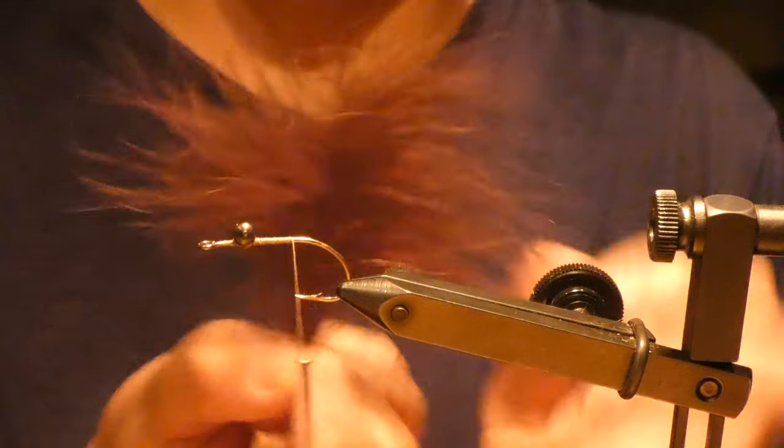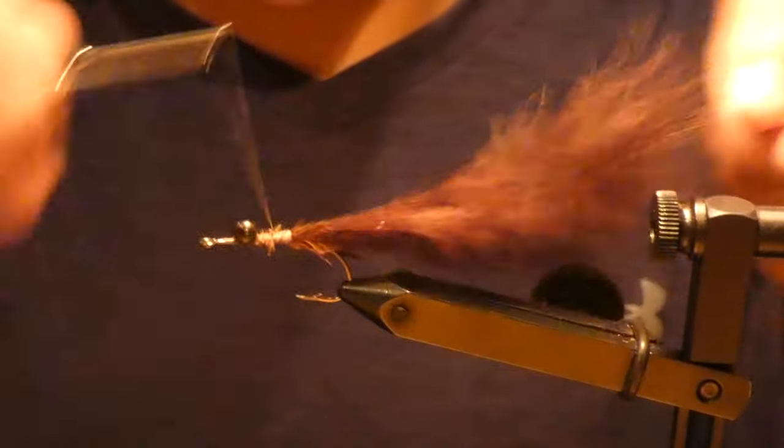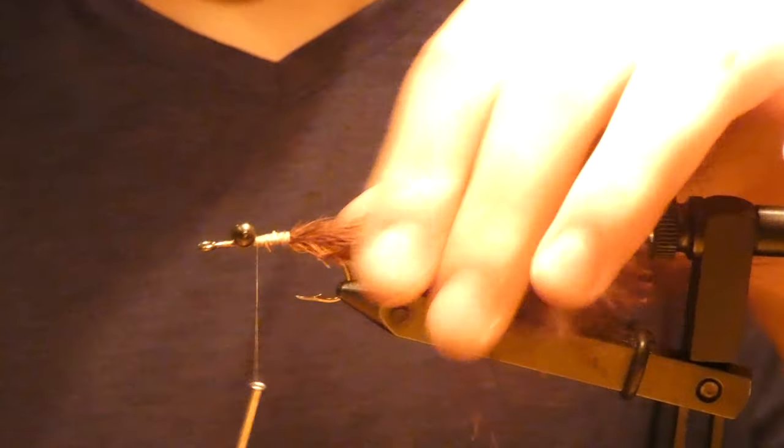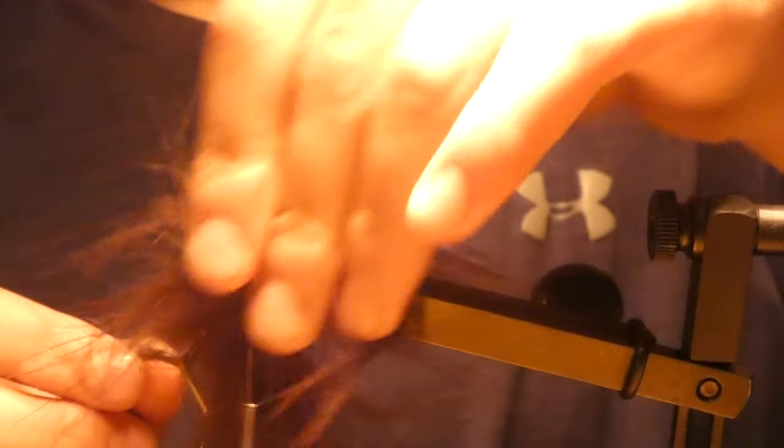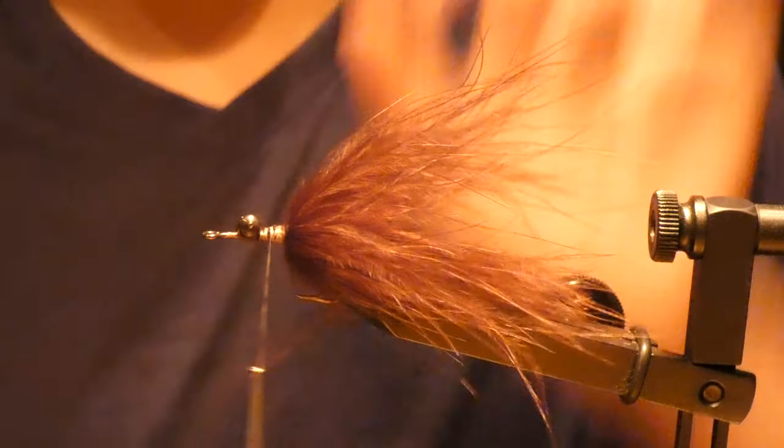A lot of people like tying this in from the tip. I used to do that, but now I start from the tail and I usually just get a better wrap — it looks a lot better. It might not look the best right now, but that's going to be covered up with dubbing.